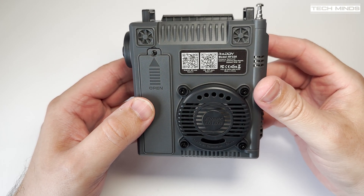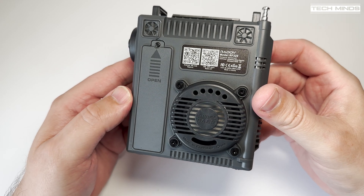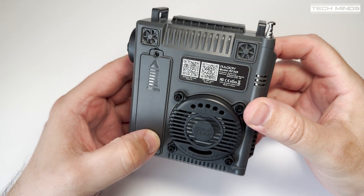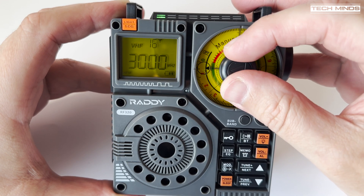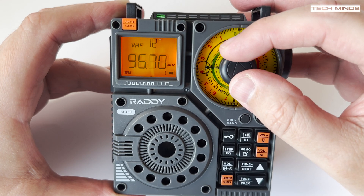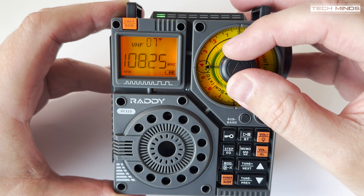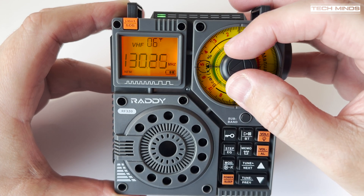On the rear we have the battery compartment, QR codes for the app, and this super bass subwoofer speaker. You might think this is a bit of a gimmick, but believe me — this little radio packs some serious audio punch, especially when listening to broadcast FM or playing music from an external source. Obviously that's going to be very difficult to demonstrate in a video.